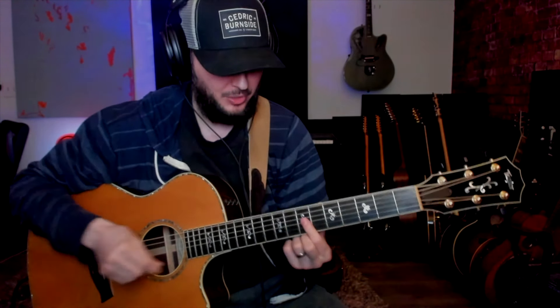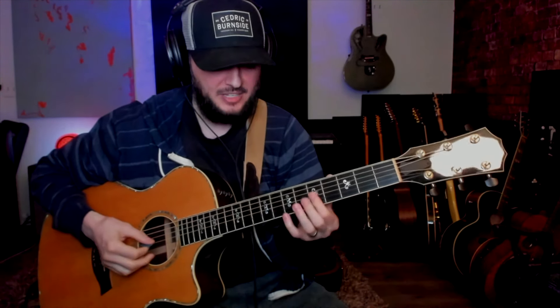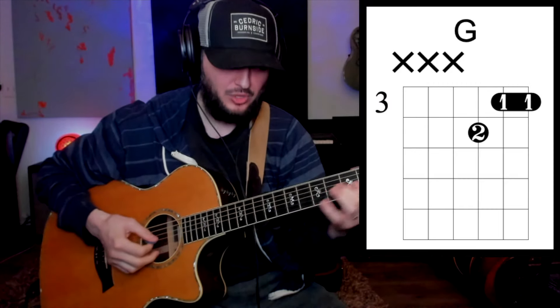Next, we're going to do that same thing but over a different set — we'll call this Set 2. Basically we're going to learn this chord shape, this chord shape, and this chord shape. Let's start it up again.